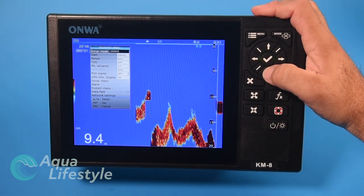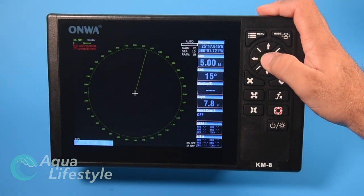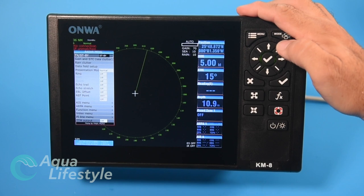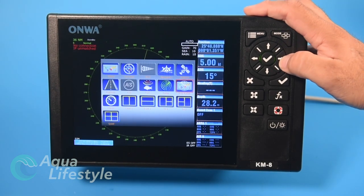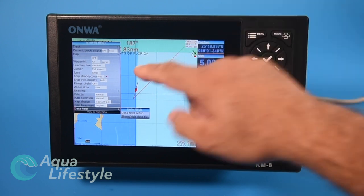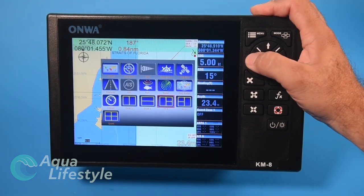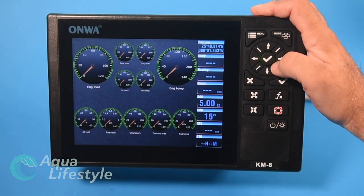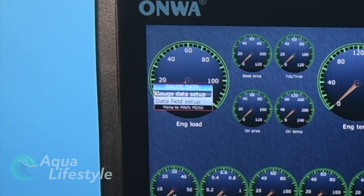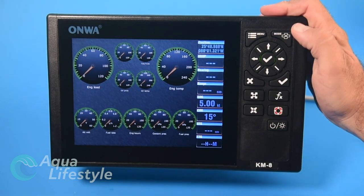Pulling up the radar screen and hitting menu gives you the radar adjustment options just like the other screens. The radar-chart screen would give combined radar and chart options. For the gauges screen, the menu lets you change gauge data setup — you can go in and change each gauge and adjust the data field.